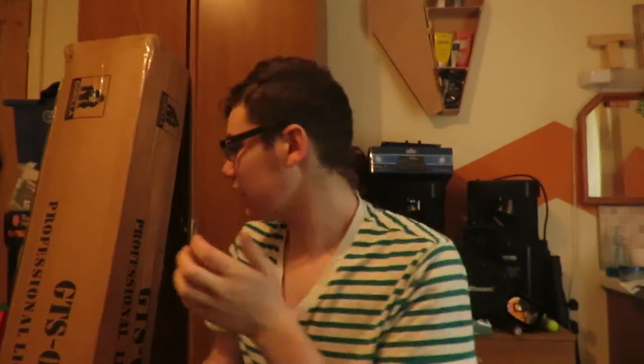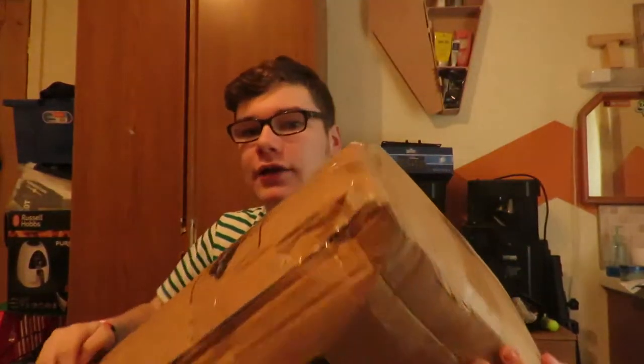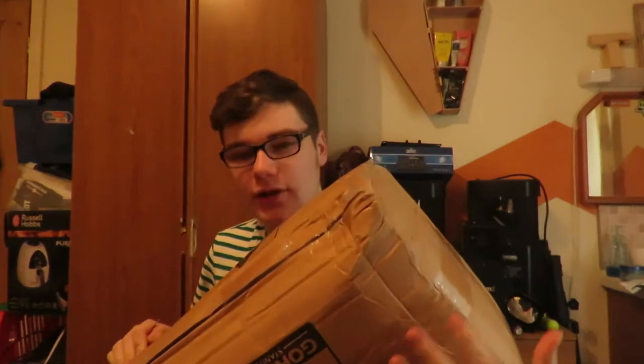Hey guys, Aaron here from Aaron's Magic, and today I have got a massive package right here, and it's from Gorilla.